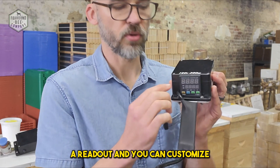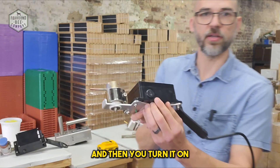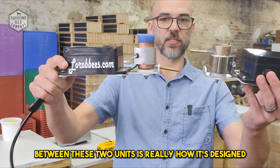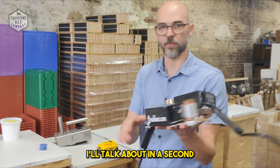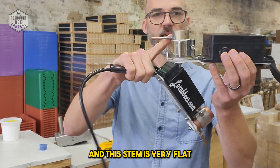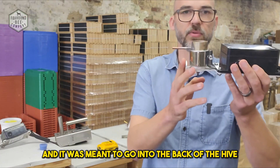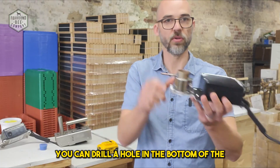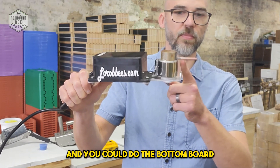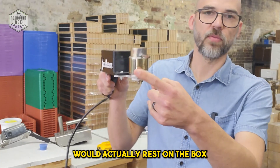It has a display readout, and it comes already preset to the temperature it needs to heat up. When you plug it in and turn it on — there's a switch on the side — it starts heating the cup. The difference between the two corded units is really how they're designed in the front. You can see how the stem on this one is pointed down and closer to the bottom of the bowl, while the other stem is flat and sits on top of the bowl. This original design was meant to go into the back of the hive — you can drill a hole in the bottom board and slide it in.